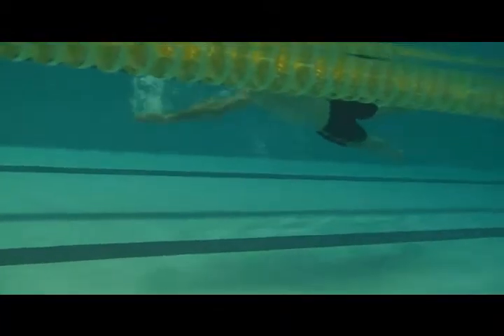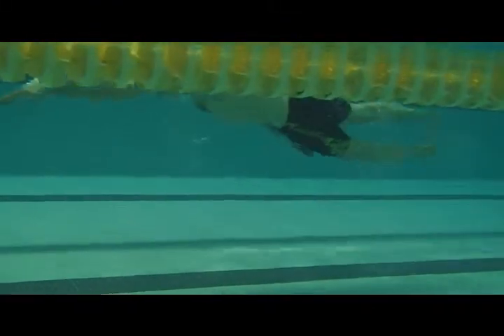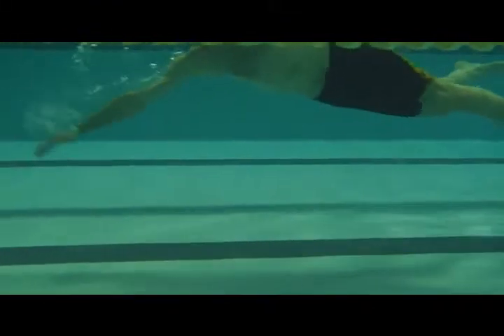Here we have Dwight's first swim. You'll notice that it looks like you're swimming uphill here. The legs are low, and the arms are coming straight through.